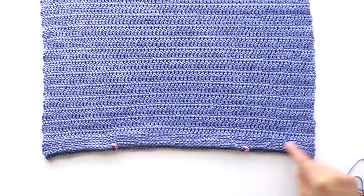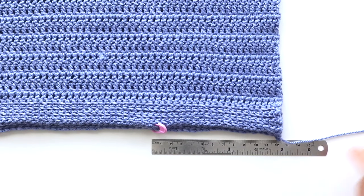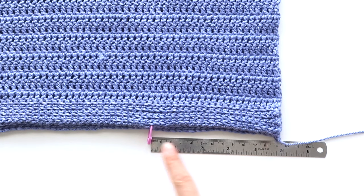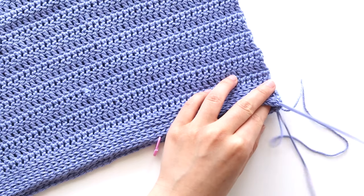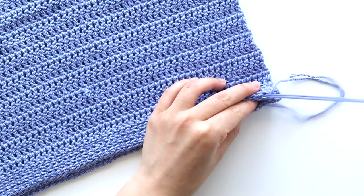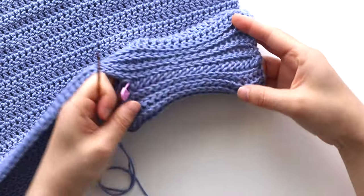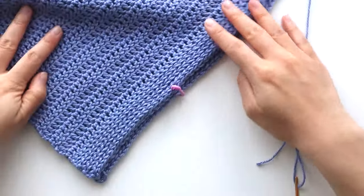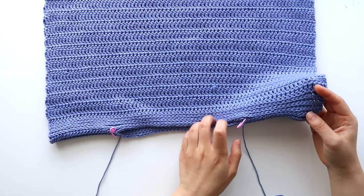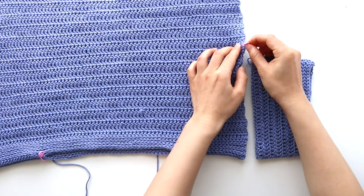Now we're going to assemble the top. Place the body panels on top of each other, and we're going to sew the tops of the shoulder ribbing together. I've measured in about 12 centimeters or 5 inches from the edge of the top and used a stitch marker to mark my place. If you don't have a stitch marker, you can use a safety pin or a bobby pin. Whip stitch the tops of the shoulder seams together until you reach the stitch marker. Once you've sewn the shoulder ribbing together, repeat for the other side. Once you've sewn the shoulders together, the gap in the middle forms the neckline. Line up your sleeve with the top of the shoulder seam and use a stitch marker to mark the bottom of the sleeve.